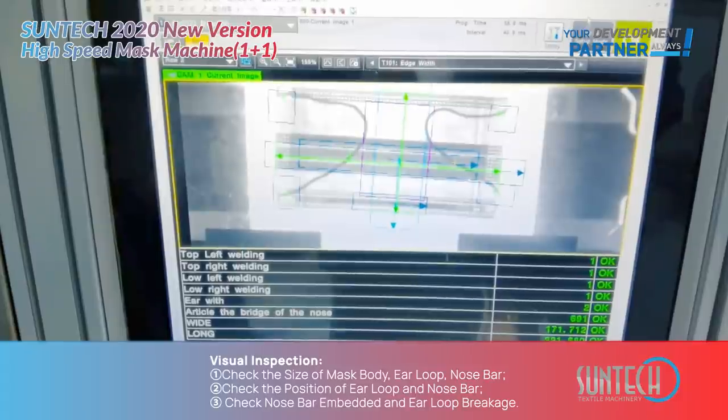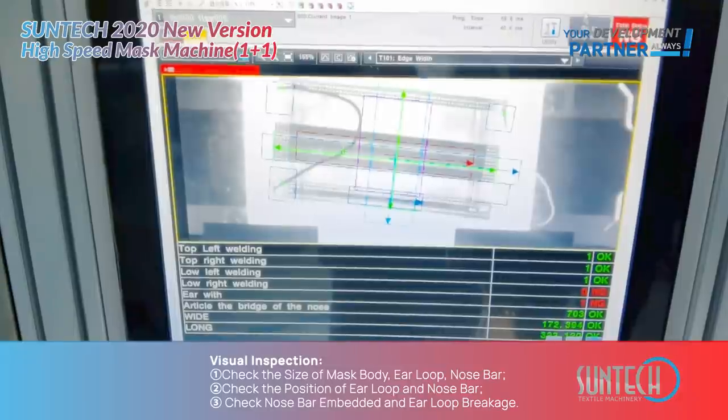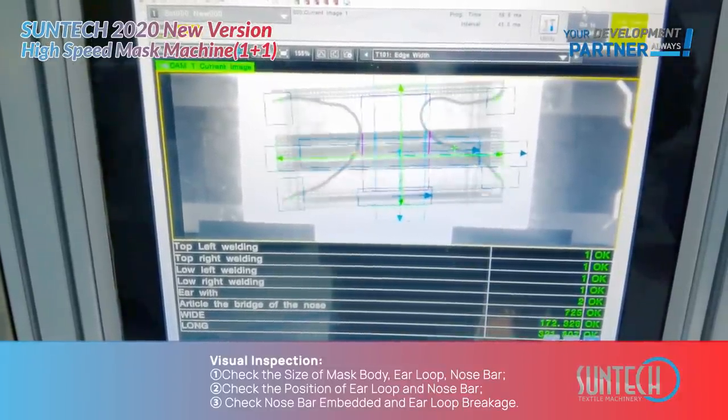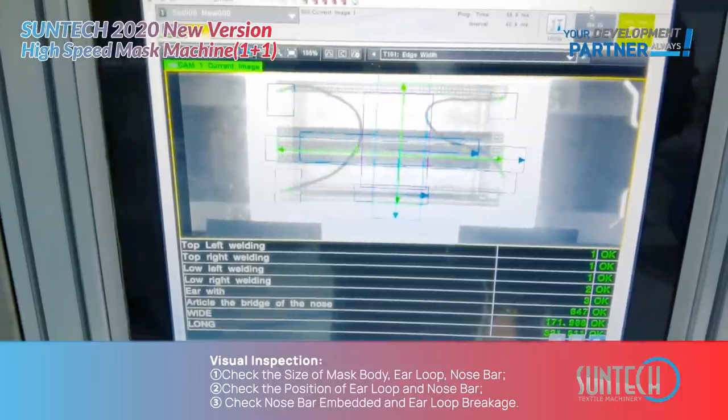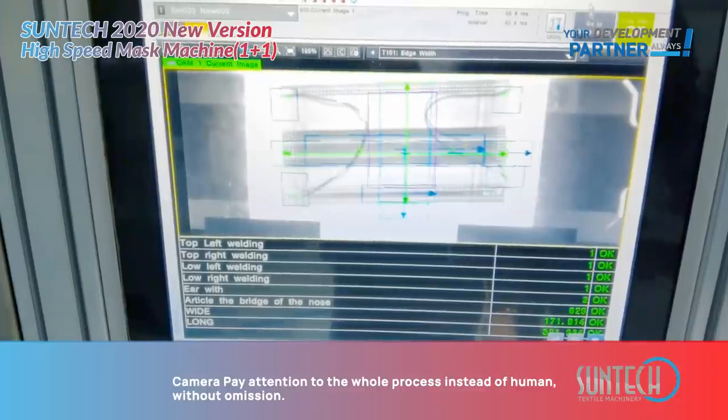Visual Inspection system checks the size of the mask body, ear loop, and nose bar. It also checks the position of the ear loop and nose bar, and checks whether the nose bar is embedded correctly or has breakage.